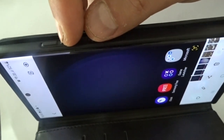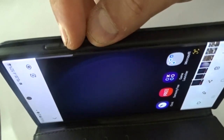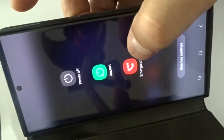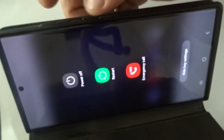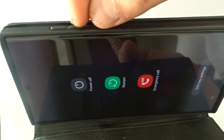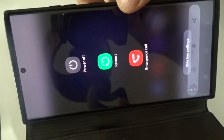Now if you keep pressing on them it won't give you a screenshot — it will just open the page to turn it off, restart, or make an emergency call. So you just need to press these two buttons quickly, one time, like this. And with that I have come to the end of this video.